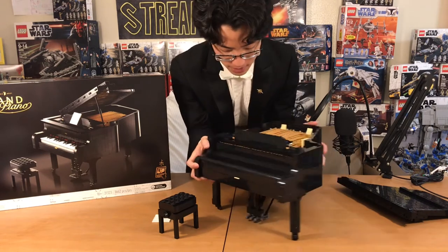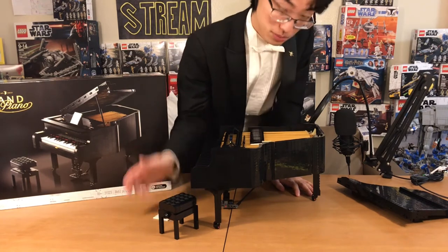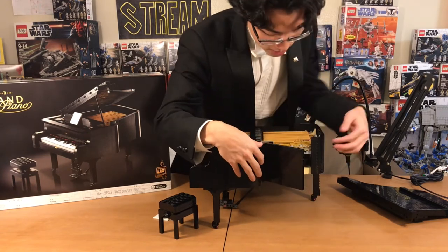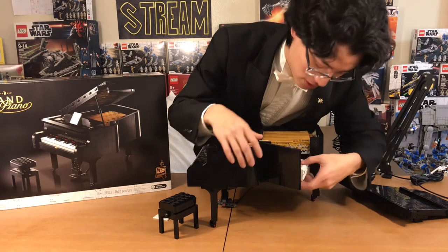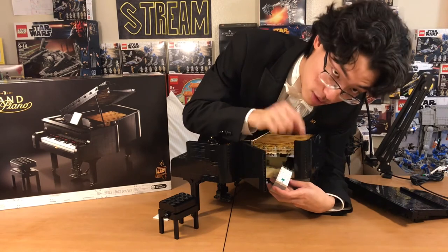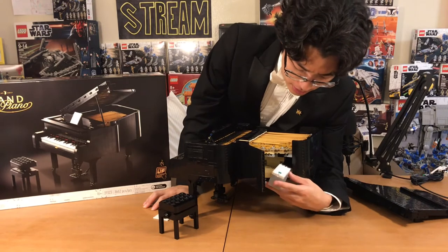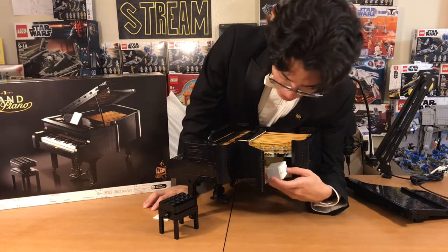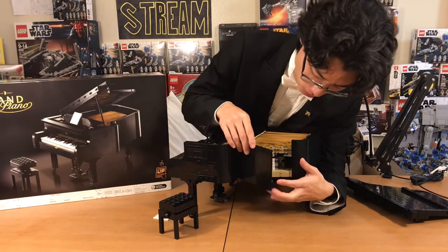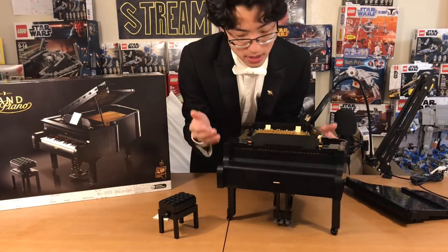Now let's look at the inner Technic workings. As I said, there is a light sensor, a motor to move the actual keys, and a battery pack. You access that through the side panel right here — super easy. Here is the battery pack that takes six AAA batteries. This is the button you hold to connect Bluetooth to your phone. You can download the Power Up Lego app. These are the two cords that connect to the light sensor and the motor. If you connect Bluetooth to your phone, you can actually play songs on the piano or have the piano play something to you. The sound does not come from the piano — it comes from the phone.